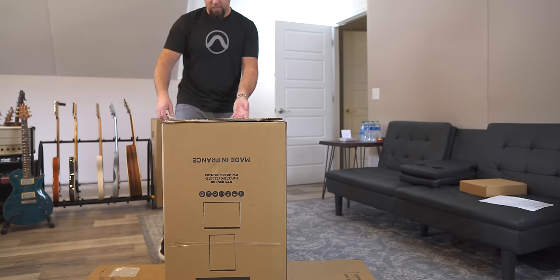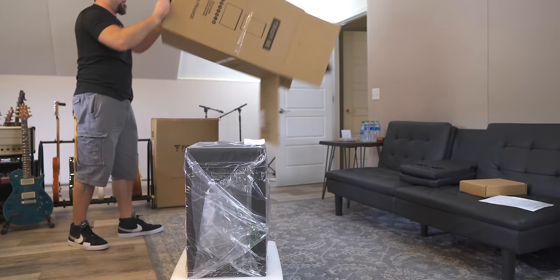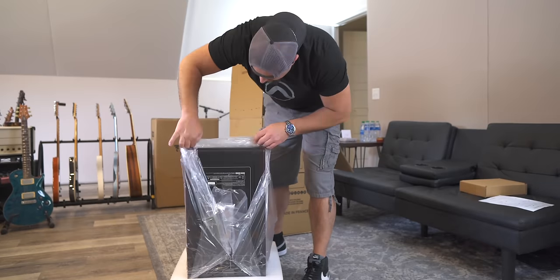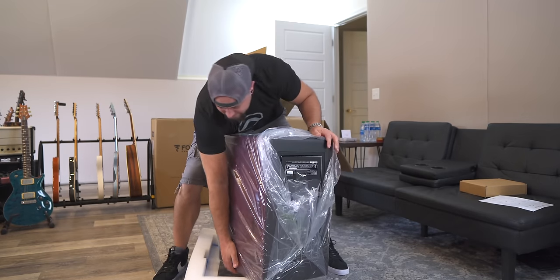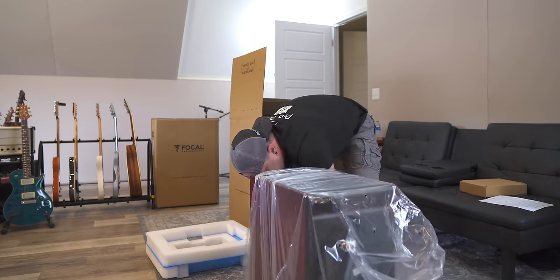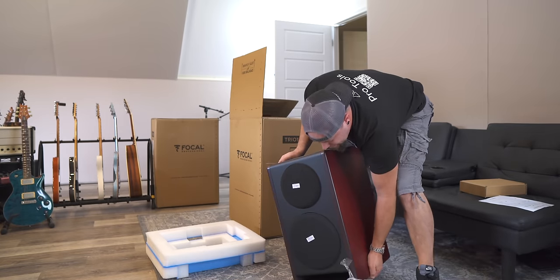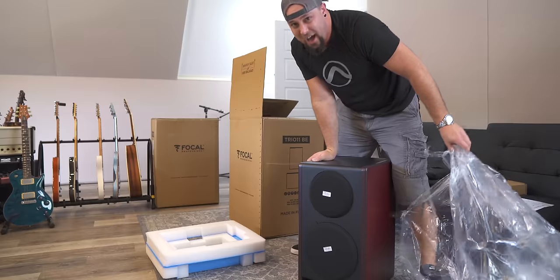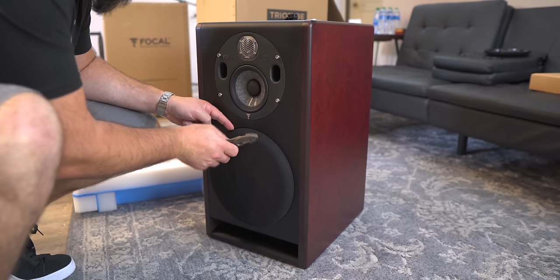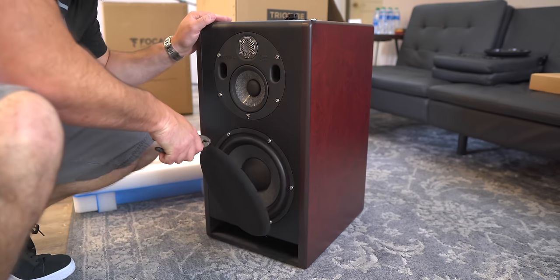I guess this is how this is supposed to go. There's a little piece of fabric hanging out — I'm going to grab that with a pair of pliers. Oh, there we go.